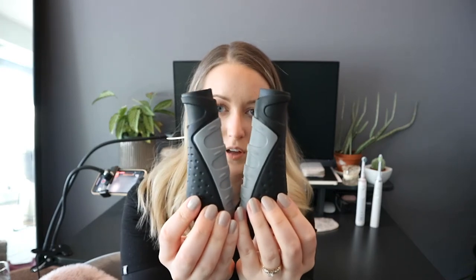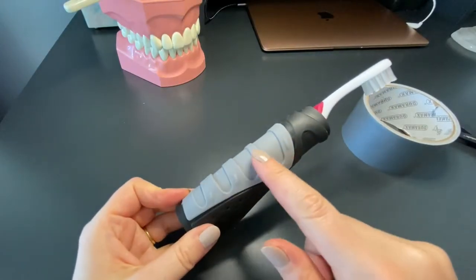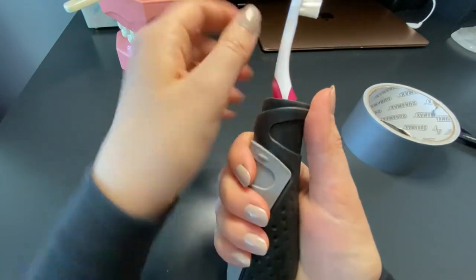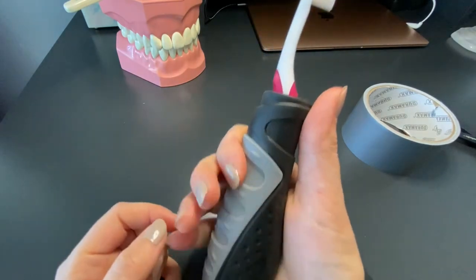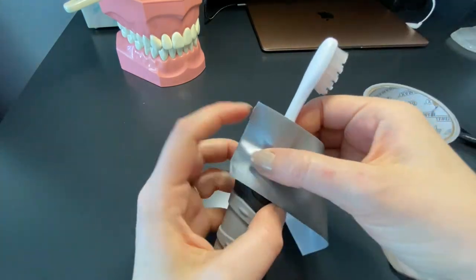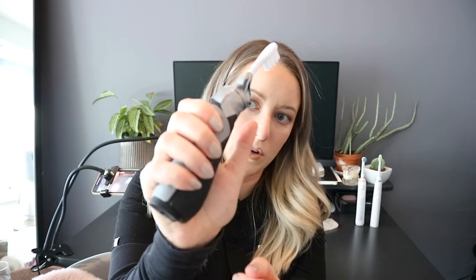Another great thing found at the dollar store are bicycle handle grips. This is perfect — it's made for a hand and you can just take your toothbrush and stick it in there. You might have to tape the top. These grips have places for your fingers already, so you angle the bristles towards your thumb, tape it into place, and match your fingers up to the handle marks. Your thumb goes to the top and you've got a really nice grip to brush your teeth.